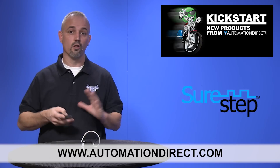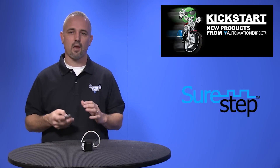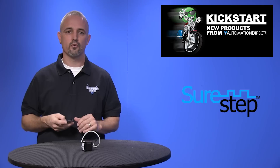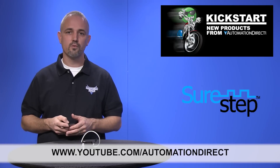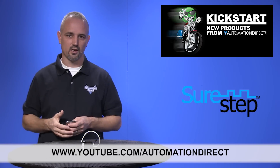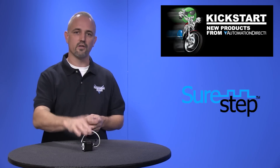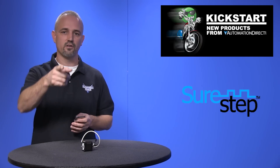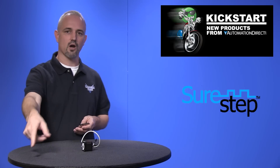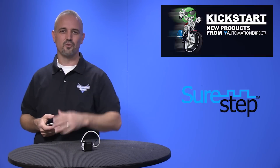Don't forget we offer full lines of stepper and servo systems and parts. Check back with us often on AutomationDirect's website or on YouTube for more Kickstart videos. If you are watching on YouTube, please let us know what you think about these SureStep motors or how you plan to use them in your application by dropping us a comment down below. Thanks for watching and we hope to see you again soon.